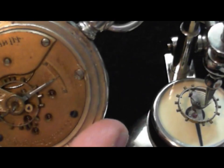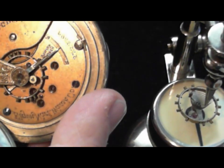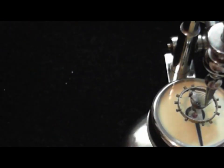And then I'll be able to stud the hairspring that way. Maybe later I'll make a better video on how to stud the hairspring, but this is how this tool works and this is how you regulate it.